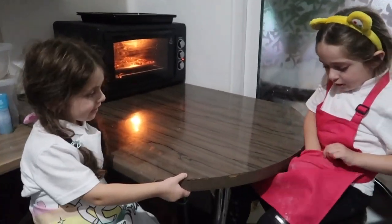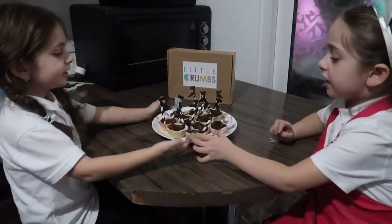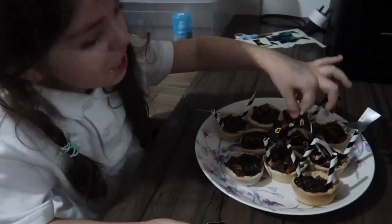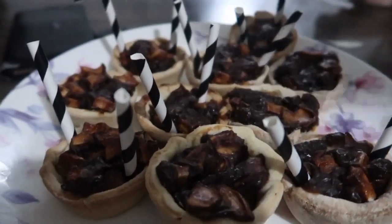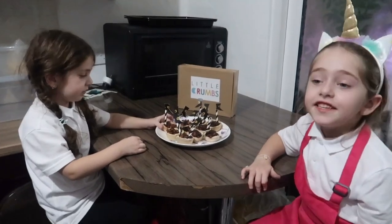Now we have to wait for 15 minutes and then we are going to add a decoration. Look, it's ready. It turned out so beautiful. And it's really tasty too.